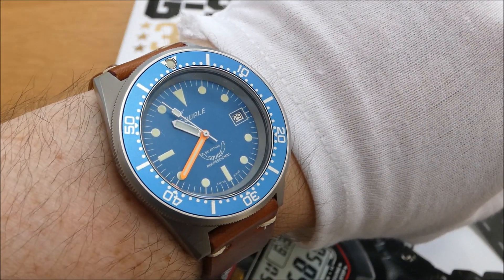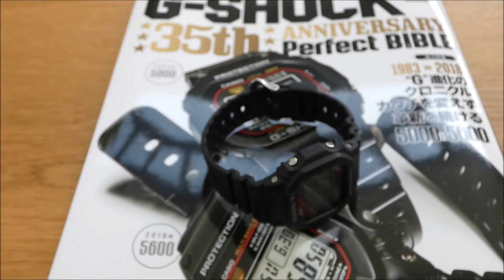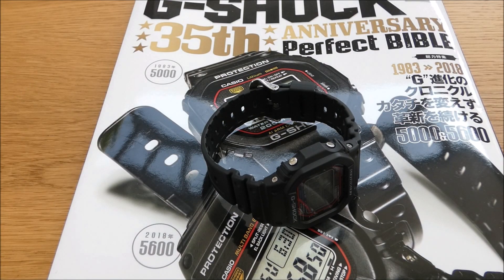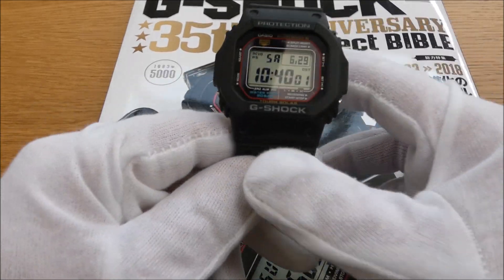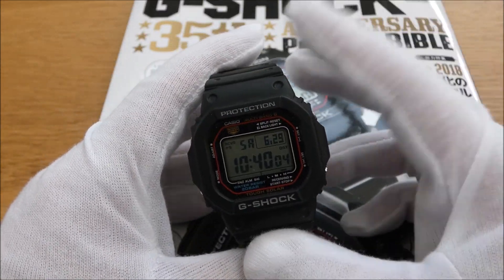I'll do a video about that in the future — I love that watch, I really do. I sweated quite a bit buying it but I'm glad I did because I absolutely love it. Anyway, I'm shooting this in my conservatory at the moment, it's absolutely stifling, so I'll crack on with it and then we can get this uploaded to YouTube and you can let me know what you think.